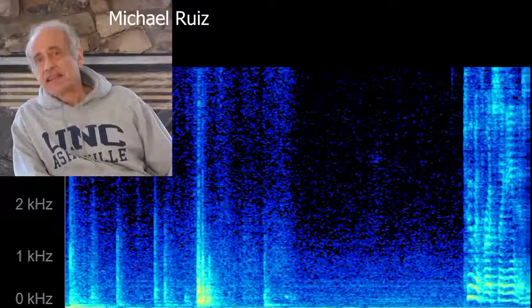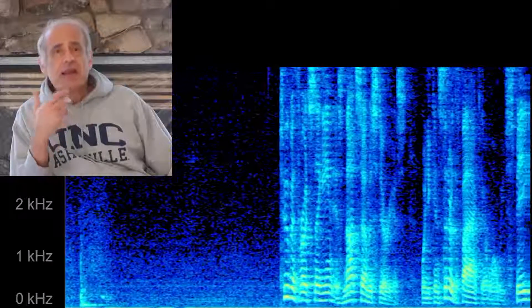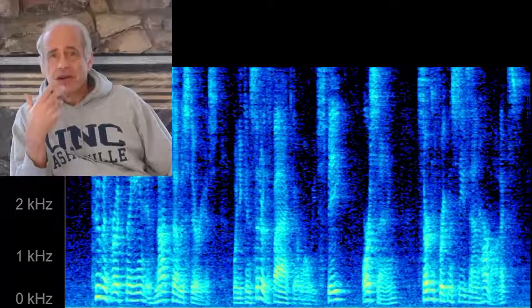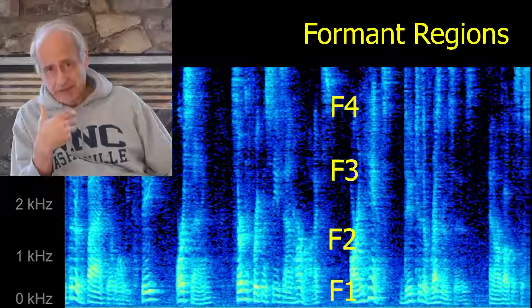Tuva throat singing is not so mysterious when you consider the fact that when we speak or sing, certain frequencies and harmonics are enhanced due to the resonances in our vocal systems.